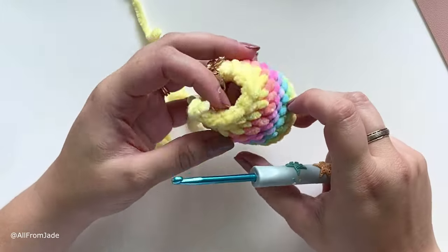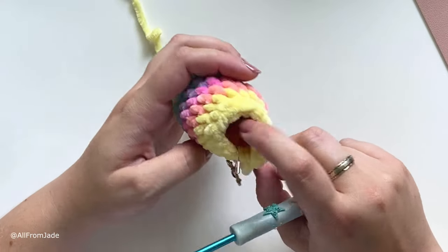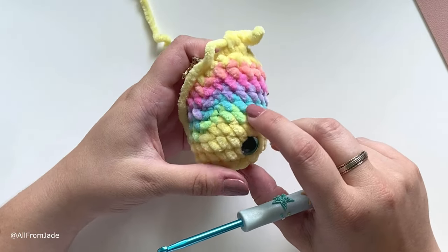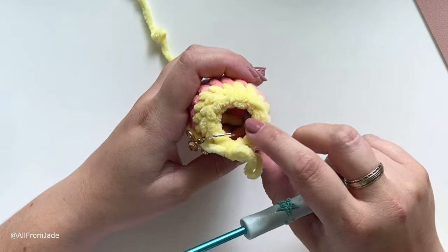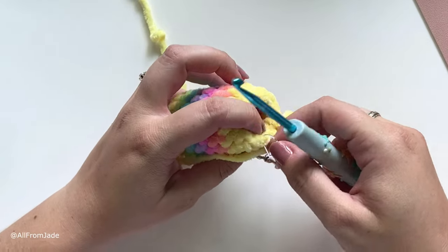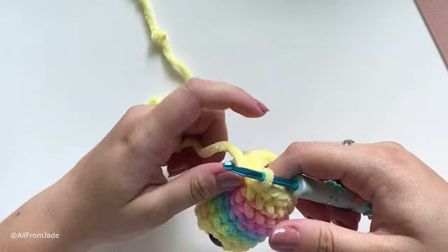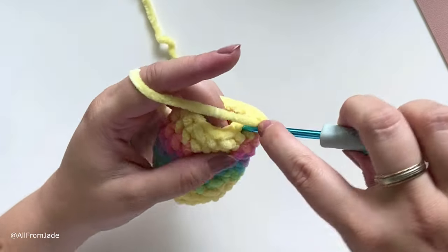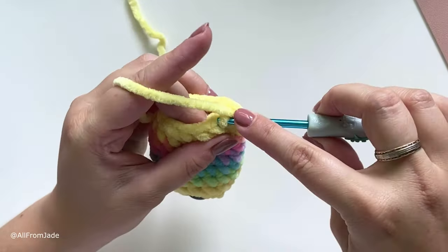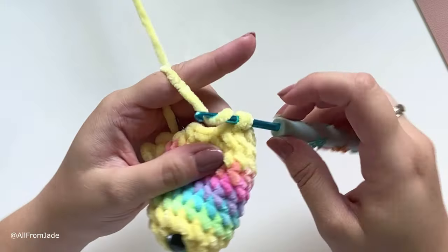This round is done with a total of 12 stitches around. If you're using the same yarn as me, keep working; if you're using a thinner yarn and the hole is really small, start stuffing now. For the last round, repeat the same pattern: one single crochet stitch, one decrease, for a total of four times — that will give you eight stitches.